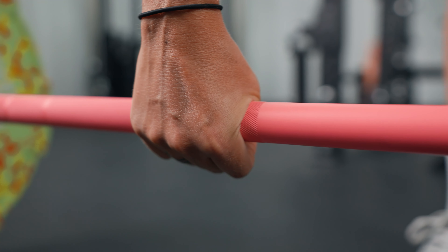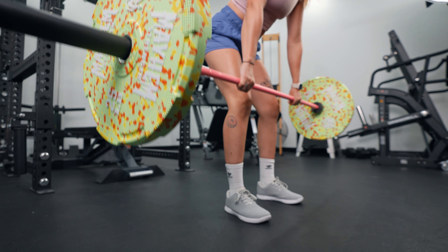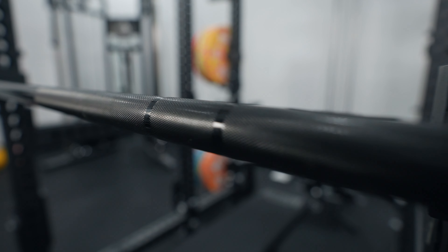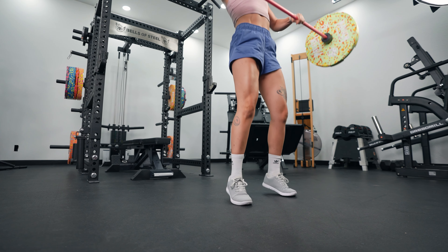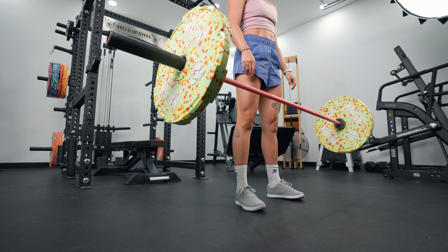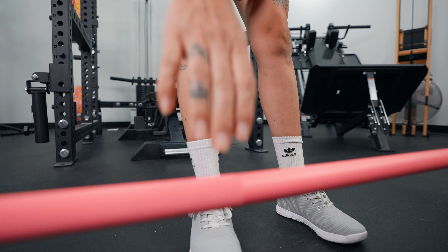One thing I really like is the knurling. It has a medium depth volcano style knurling, and for me this is one of the best feeling knurlings I've trained on. Compared to the Bella bar, the knurling on this is a little bit more grippy but not aggressive. So I can do heavy deadlifts with a solid grip, but also do Olympic lifting without it eating up my hands over time.